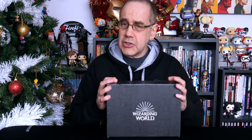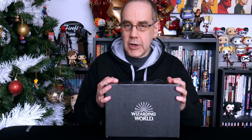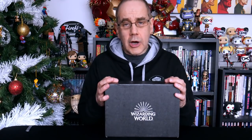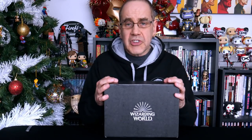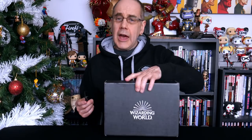Hello everybody, welcome to the channel. In this video we are going to be opening up a Wizarding World crate. As I keep saying recently, if you watch the channel regularly you'll know all our crates are months and months late — they are now catching up with us. I'm not sure which one this is; I think this is the July crate, something to do with plants or herbology. Let's open it up and see exactly what it is.